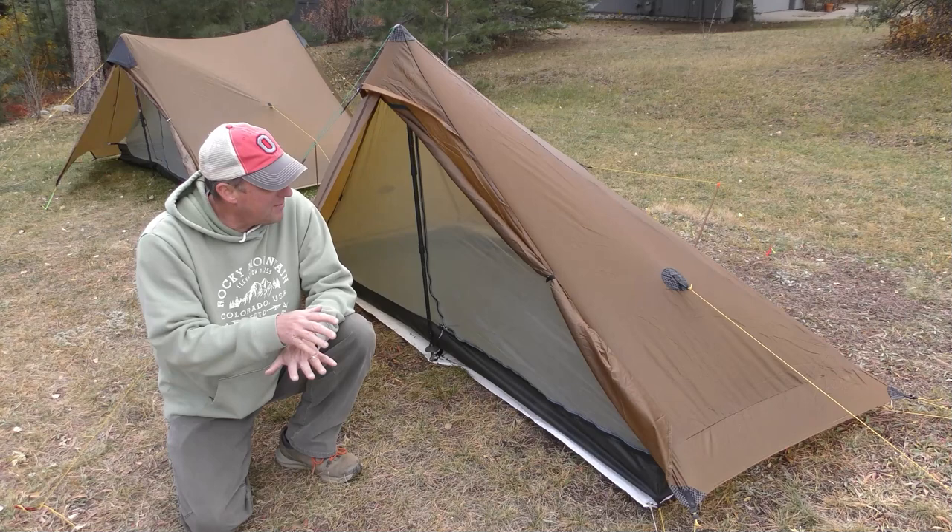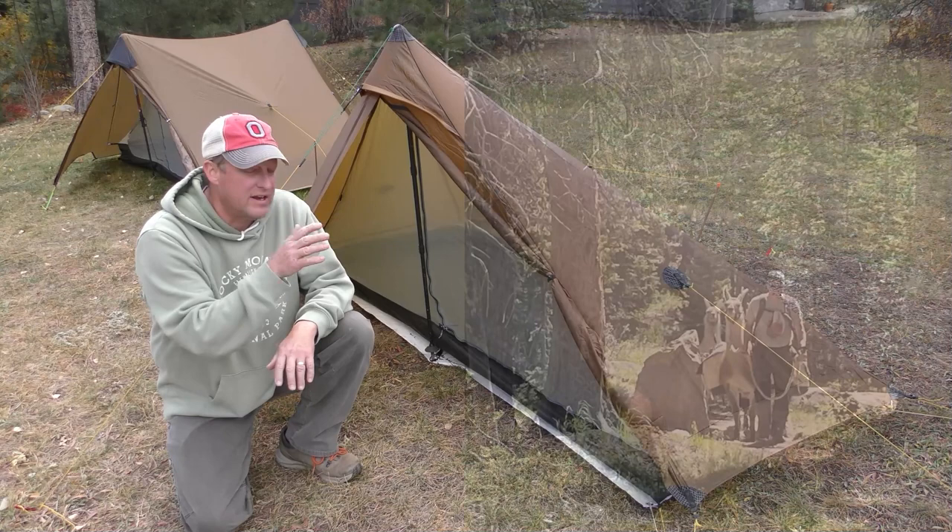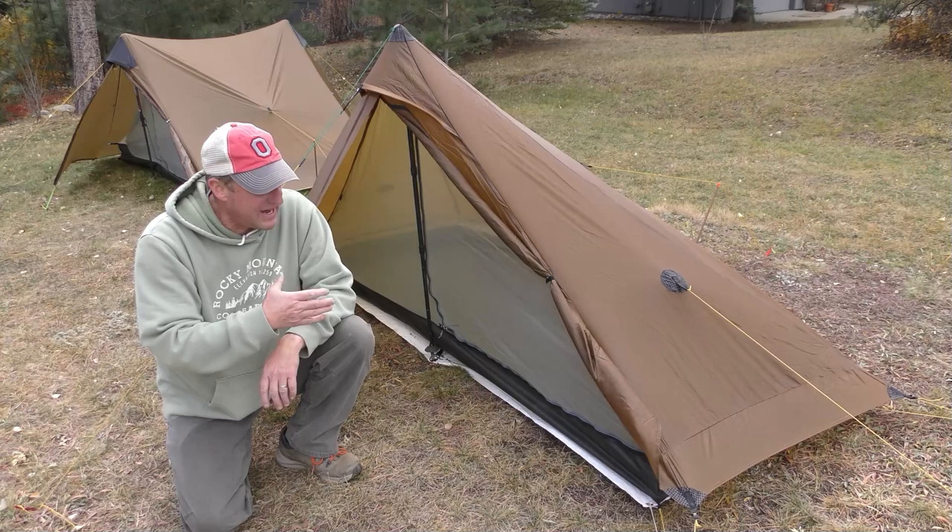It's a crisp fall day here in Colorado, so I'm getting all my gear out and thinning it up for the winter. This is my guide gear that I use to guide backpack trips in Rocky Mountain National Park.